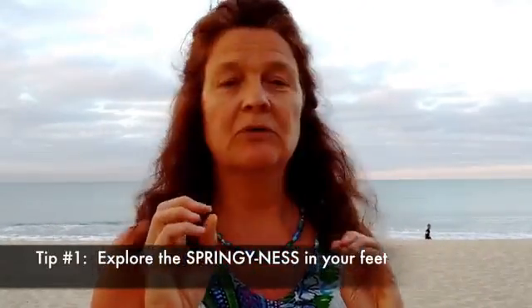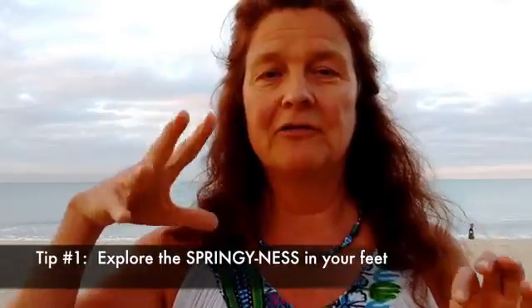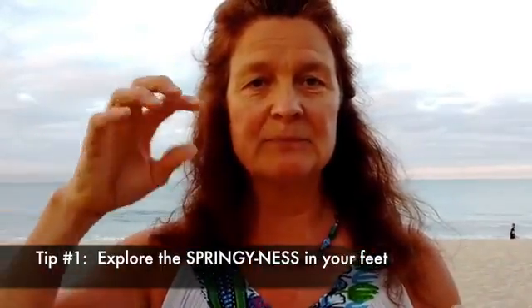There are two tips for you today. The first one is to explore the springiness in your foot — the sense that there's a little bit of spring or like a little trampoline inside your foot, which there is. Around all the bones and arches, in the center of your foot, is the place where all the arches come together and that gives you a little spring. It's like piano players, who have spring in their hand so their fingers are light — your foot has a spring like that too.